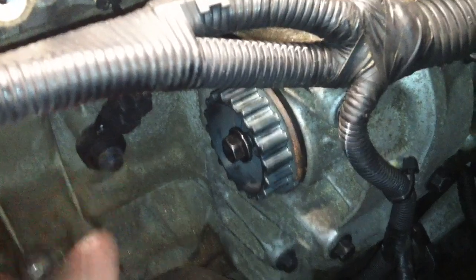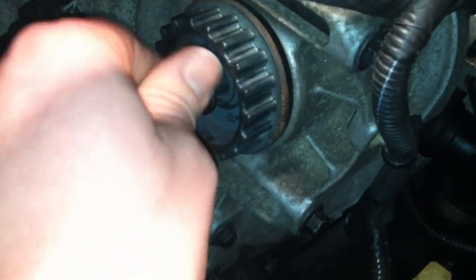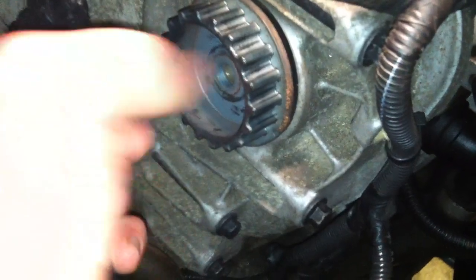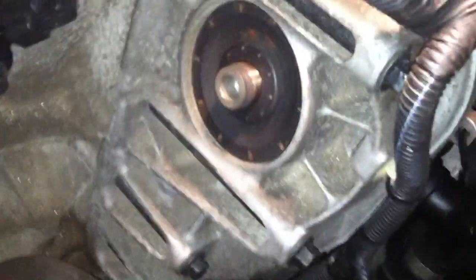What happens is the bolt that holds the gear onto the motor actually comes loose. I loosened this a little bit with my fingers, but this was literally loose and just came right out like this. Then you can take this gear off.